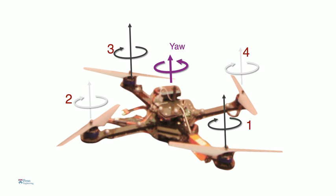And finally, if you spin opposite pairs of rotors faster than the other pair, then the robot yaws about the vertical axis. An onboard processor essentially looks at what motions need to be executed, combines these motions, and figures out what commands to send to the motors 600 times a second. That's basically how this thing operates.